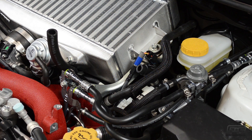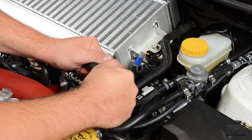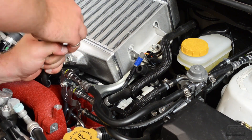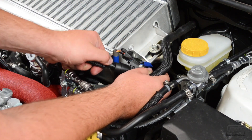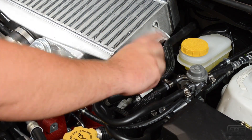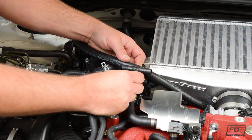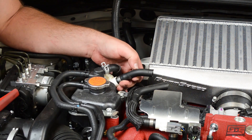Included in your kit, you have two different sets of couplers: a T-coupler and a straight coupler. Use these fittings to join the two PCV hoses together. You may have to trim the hose to get it to fit properly — measure twice before you make your cut.